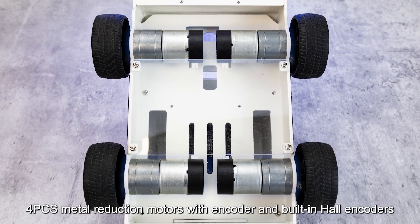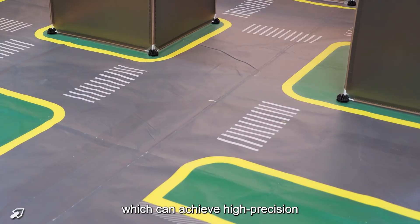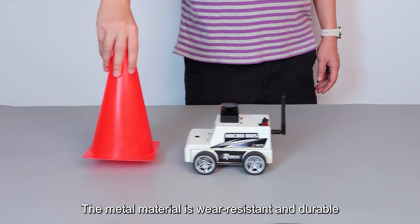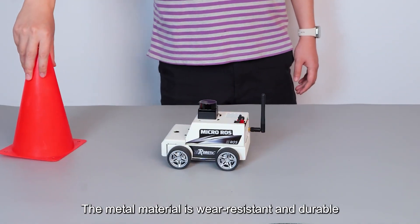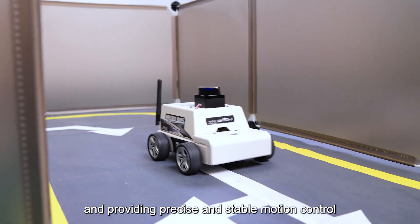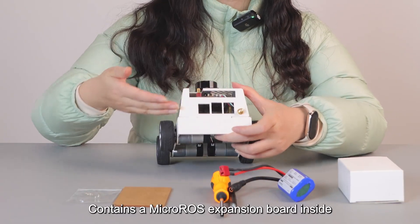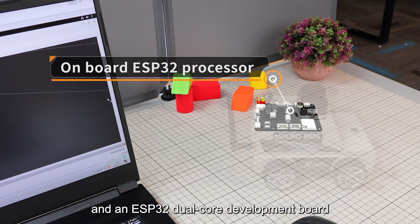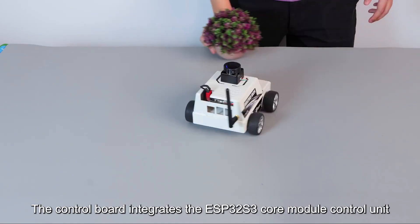The bottom of the car is equipped with four metal reduction motors with encoders and built-in Hall encoders, which achieve high-precision feedback control of speed and position. The metal material is wear-resistant and durable, providing precise and stable motion control. Inside is a Micro-ROS expansion board, which serves as a ROS 2 driver controller.